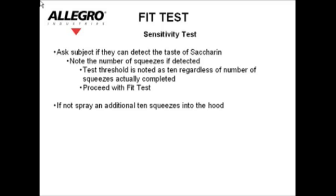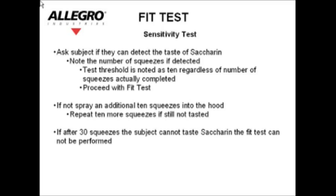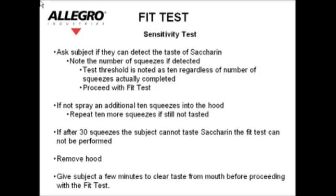Proceed with the fit test. If not detected, spray an additional 10 squeezes into the hood. Repeat 10 more squeezes if still not tasted. If after 30 squeezes the subject cannot taste saccharin, the fit test cannot be performed. Remove the hood. Give the subject a few minutes to clear the taste from their mouth before proceeding with the fit test.